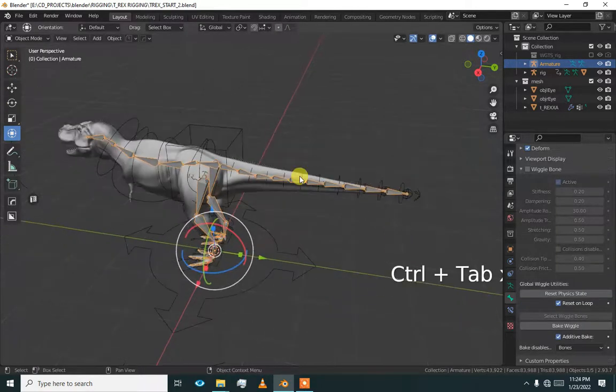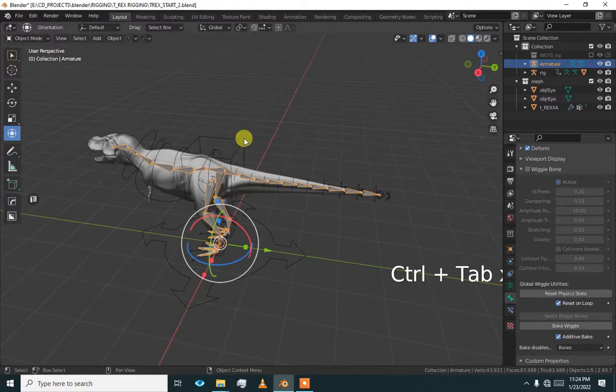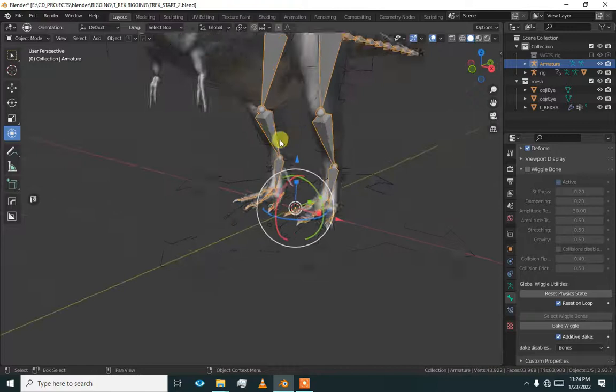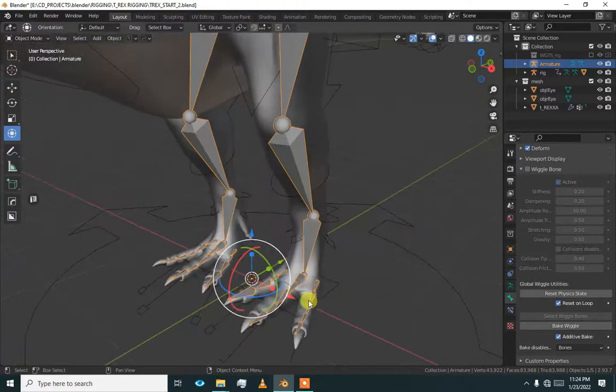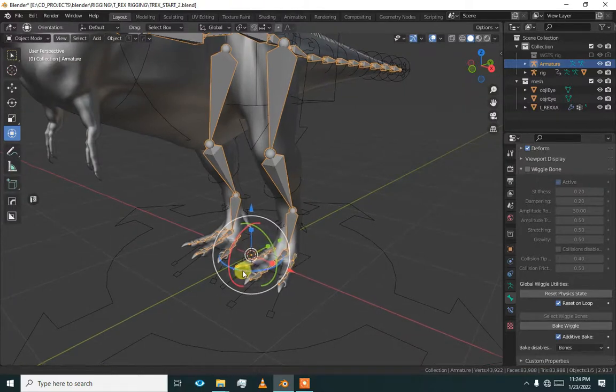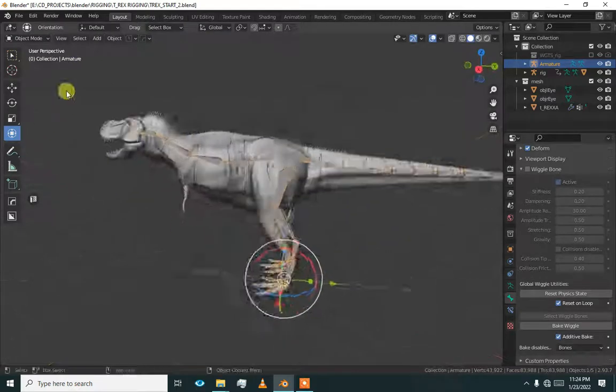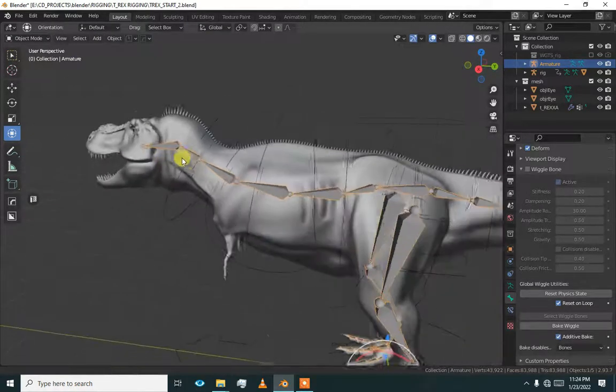In this video, we added our paws and fingers to our claws. In the next video, we will add head bones.